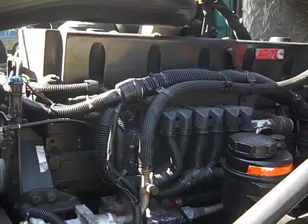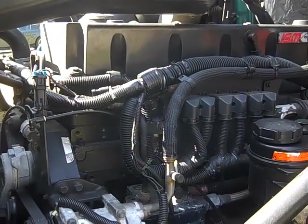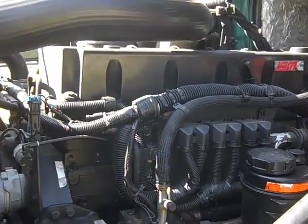Hello YouTube, it's Max1Chase1. Today's segment I'm going to be showing a DIY tip on how to change the cooling filter on an ISM 370 Cummins engine.